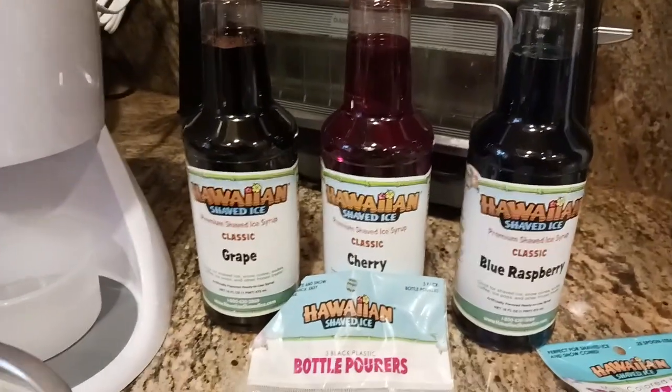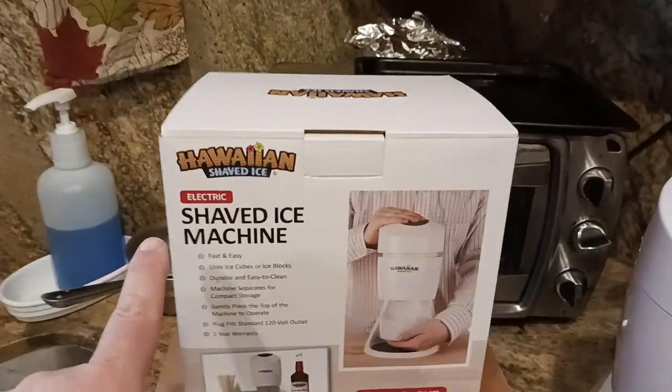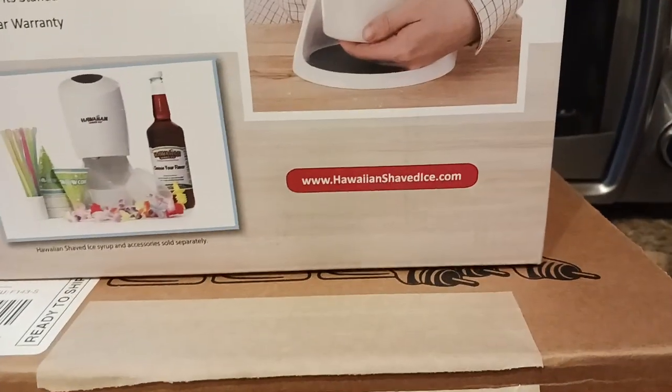Tastes great. The flavor is phenomenal. Grape, cherry, blue raspberry. You can go on their website and check out what they have available. Hawaiian Shaved Ice — there's your website right there.